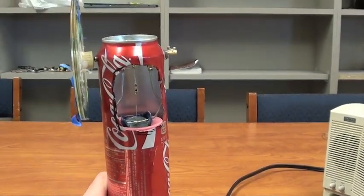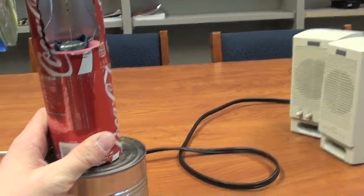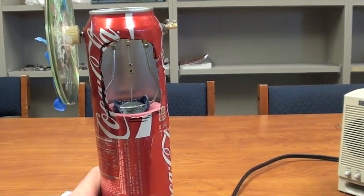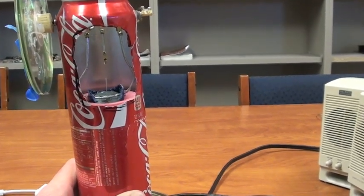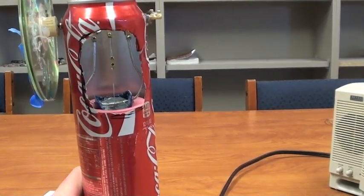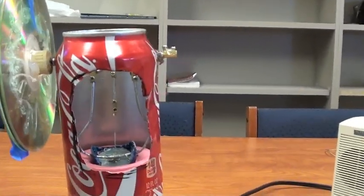This is my Sterling Coke Can engine, and this will be a little how-to video about how to make a Coke Can Sterling engine. I will provide a link to the website I used to help me make this, and I would recommend using that for the individual step-by-step process. I'll be talking about how I made it and give a few pointers, but the main resource should be the website I used because it was very helpful.